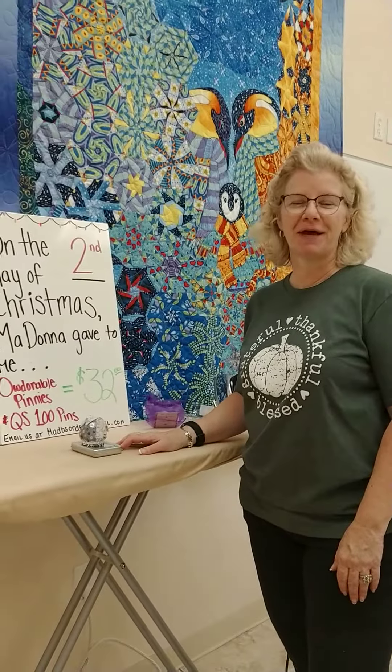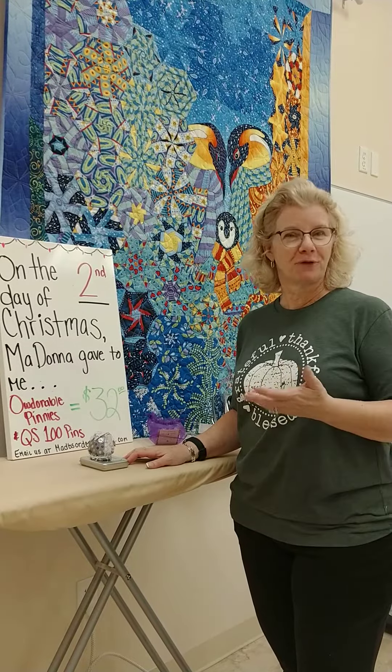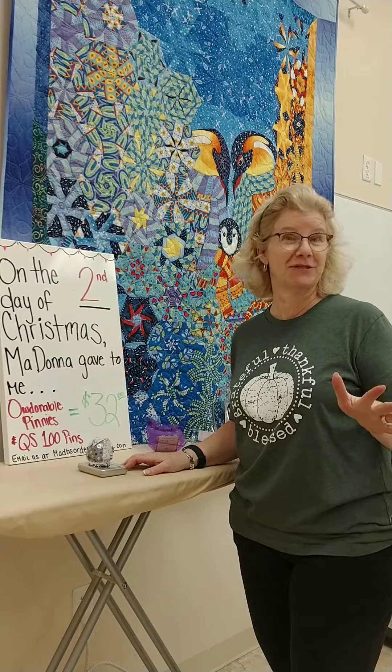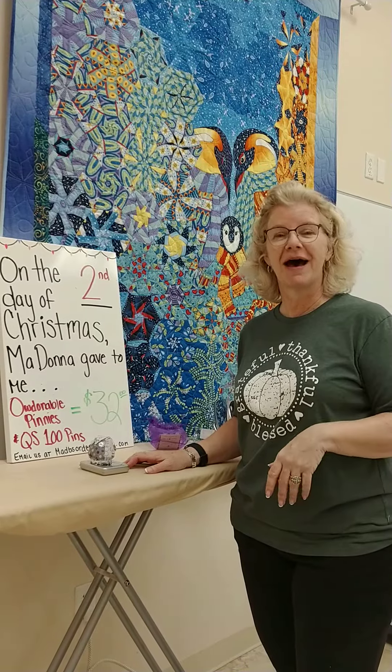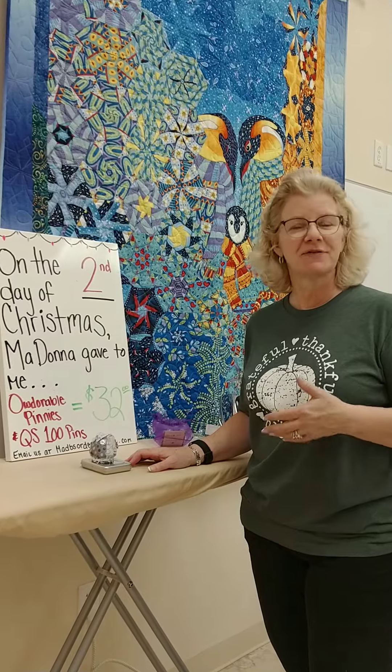Hi everybody, this is Madonna from Mad Bees Quilt and Sew, and yesterday I showed you the first day of Christmas and you got to hear me sing. I know it's hard to believe I can sing so well, but I forgot to give you the basic guidelines for our 12 days. So this is how it works.